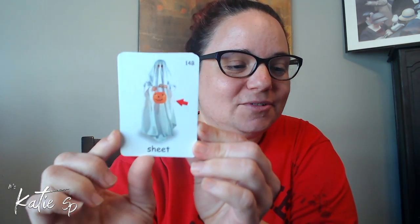Then we're going to use it in a sentence. Here's our first SH sound — sheet. Sheet. He has on a sheet, it's his Halloween costume. What do you normally use a sheet for? Do you normally wear a sheet? Our next one — shape. Shape. These are different shapes.